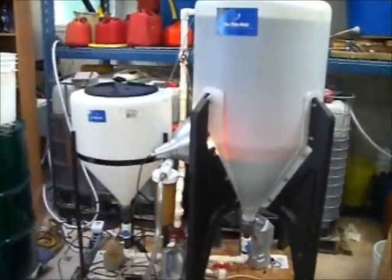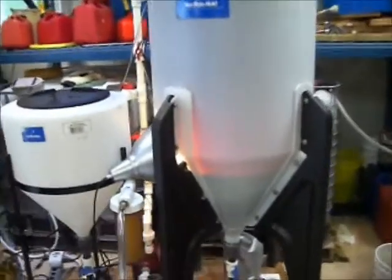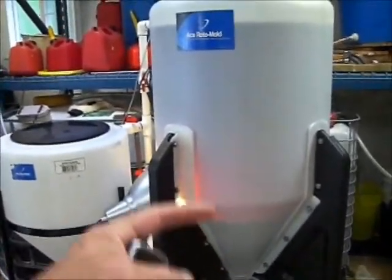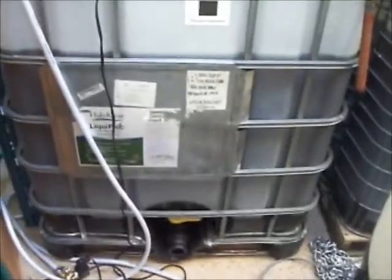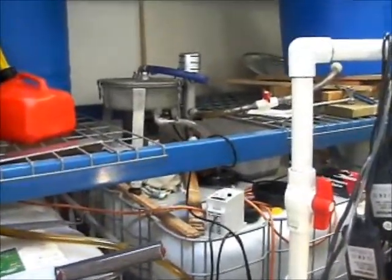That's a quick update on the biodiesel situation. Here's the next batch — you can see it's separating up real nice there. We've got a ton of oil. That one's three quarters full, about a thousand liters in there. This one's practically three quarters full of filtered centrifuged oil. There's the centrifuge — it's still working good.